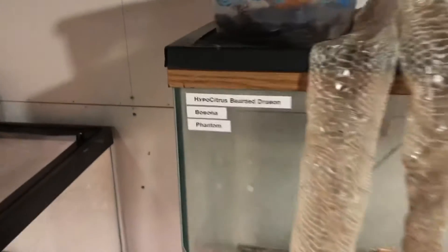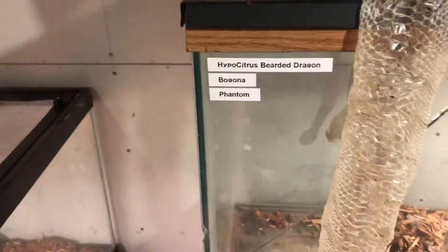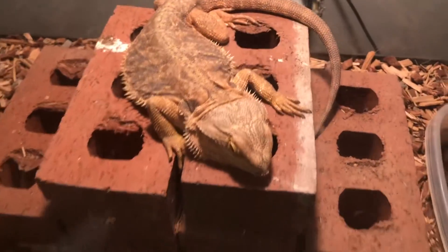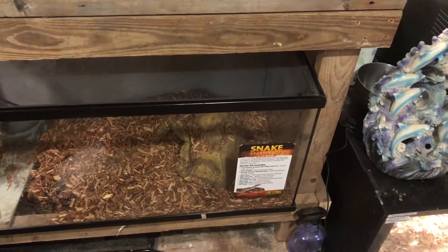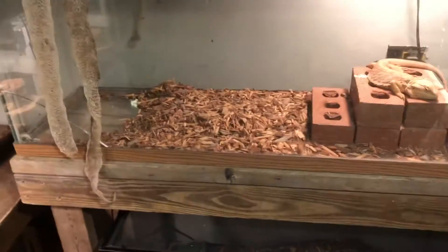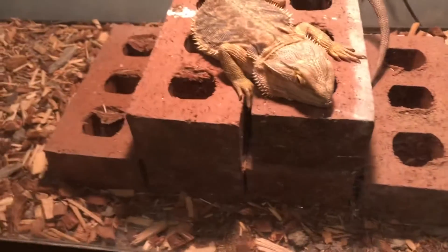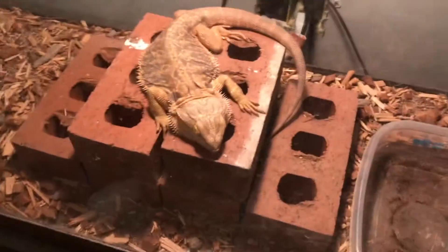Right here is my bearded dragon tank setup. It's a hypo citrus bearded dragon — phantom is the bearded dragon. This is set up in a 55 gallon tank stand with a 40 gallon, and below it is a black and white Argentine tegu. The substrate is a mixture of cypress mulch, reptile bark, and cocoa fiber. There's a little water bowl, heat lamps, and I had a heat pad under there too.